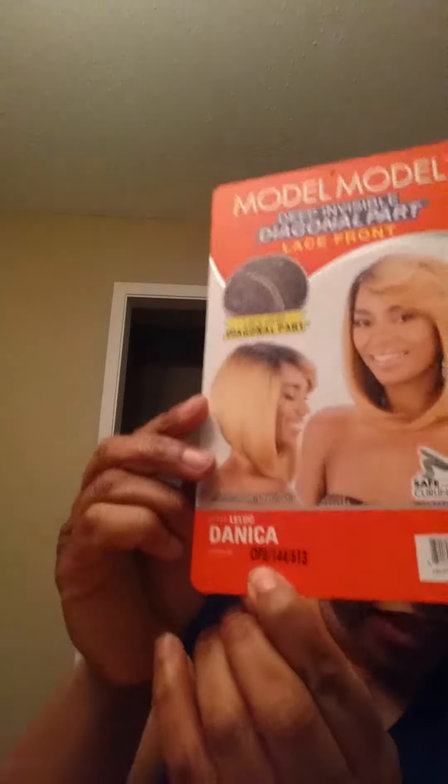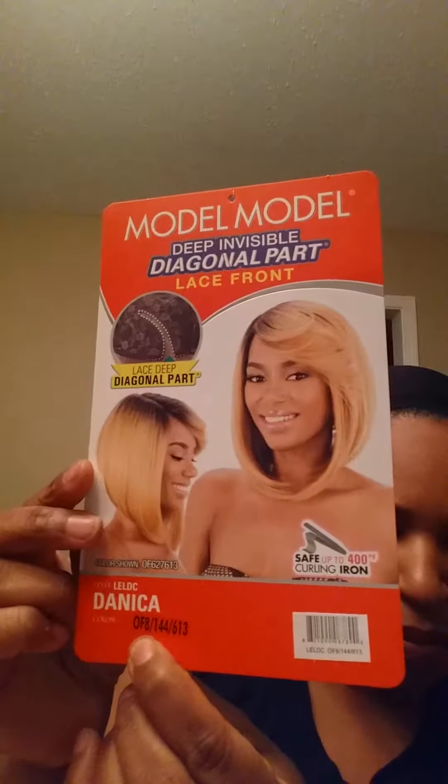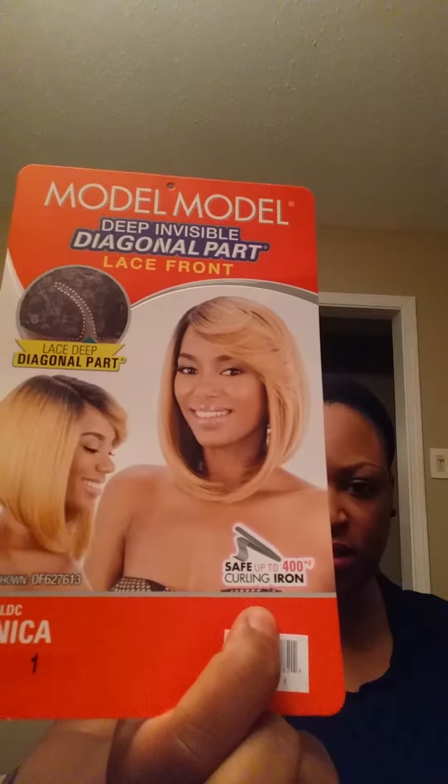I have it in three colors. The other color is 99J 530BG, which is the burgundy color, and I also have it in the old F8 144 613, which is the blonde color. This is the package and it comes with the wig. It can take up to 400 degrees of heat, so you can bump it if you lose some of the curl.